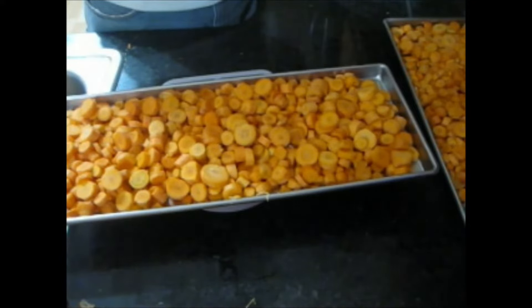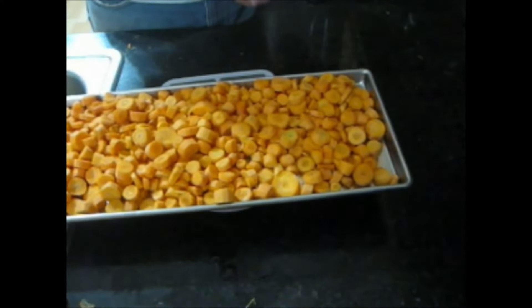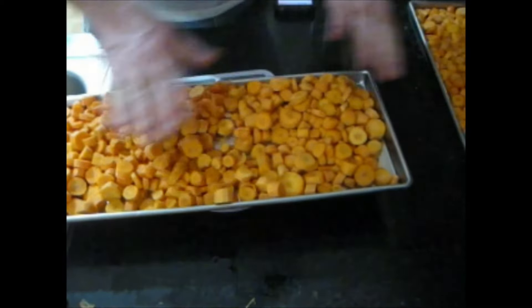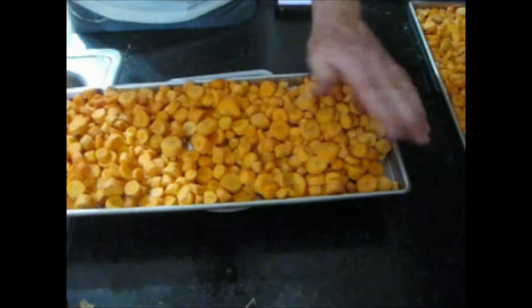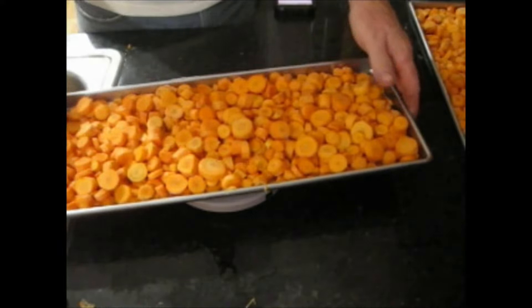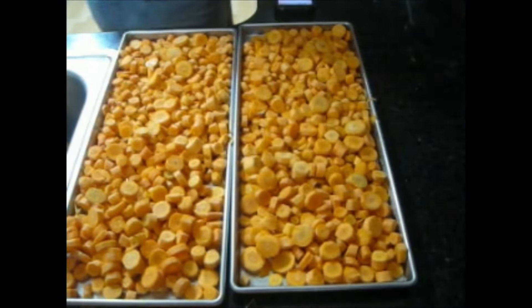The three trays weigh 1548, 1517, and 1569 grams. Dividing by three, we need 1544 grams in each tray. After adjusting: 1546, 1544, 1544 - right on the money. So these three trays have the same type of food and the same weight.